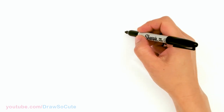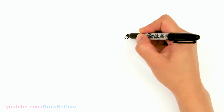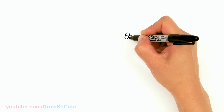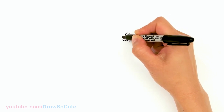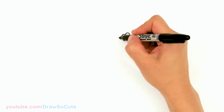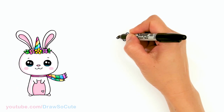To draw this sweet little bunny, let's first start by drawing the flower crown. I'm going to come right here in the center and start with my first flower. It's just a circle and petals going all around. I'm going to have this one center flower and then come right next to it and draw a slightly smaller one.